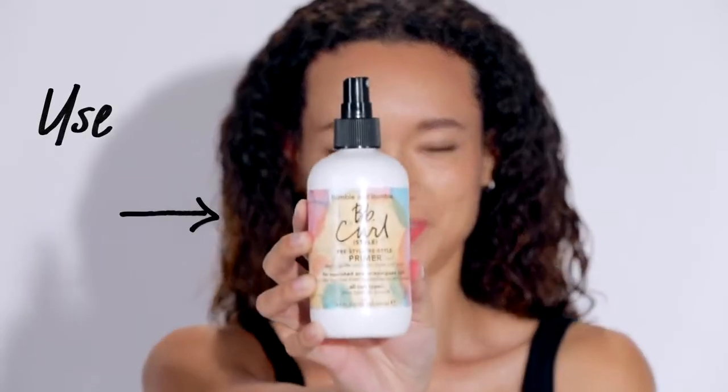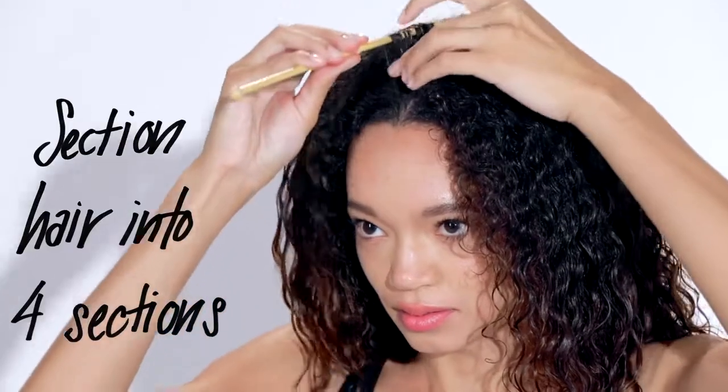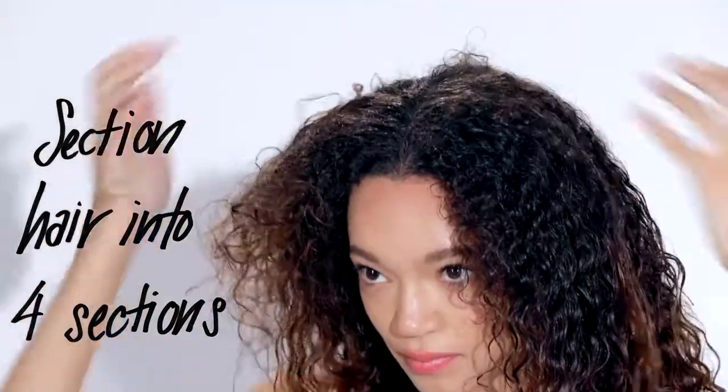I'm going to spray BB Curl Pre-Style Re-Style Primer all over. I'm sectioning my hair into four sections. This will keep my hair wet.